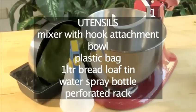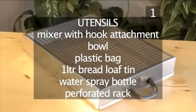You will also need the following utensils: a mixer with hook attachment, a bowl, a plastic bag, a 1 liter bread loaf tin, a water spray bottle, and a perforated rack.